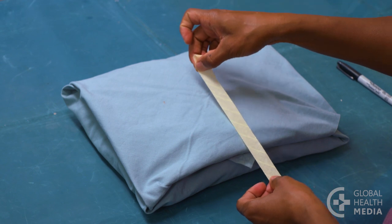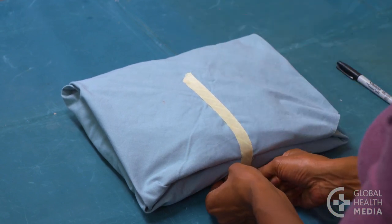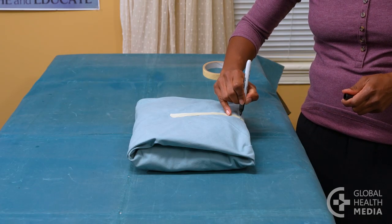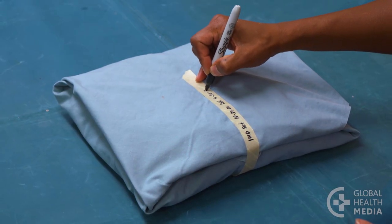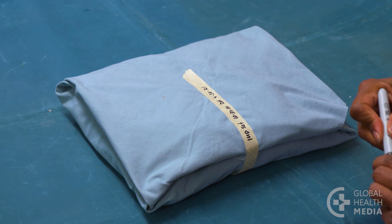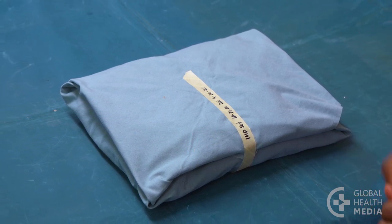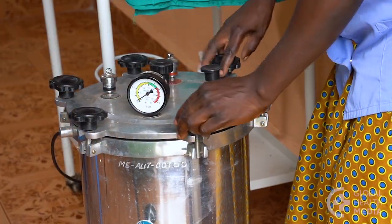Secure the double wrapped package with sterilization indicator tape if you have it. Label the package with the contents, the date, your initials, and the expiration date, which is usually six months from today's date. The pack is now ready to be placed in the autoclave for sterilization.